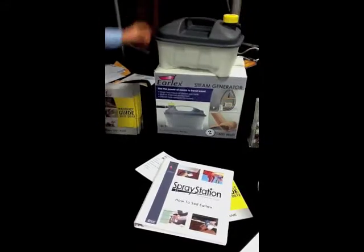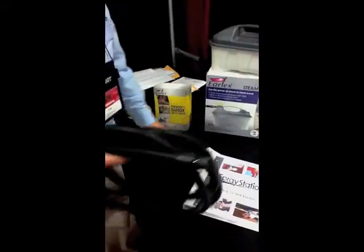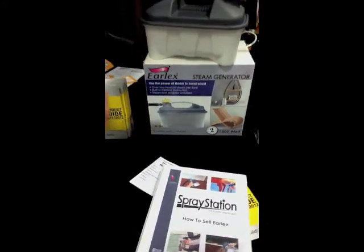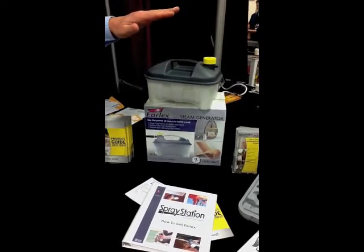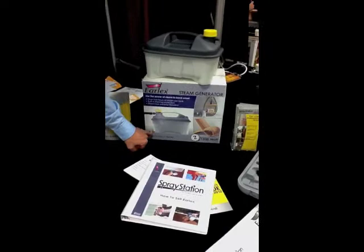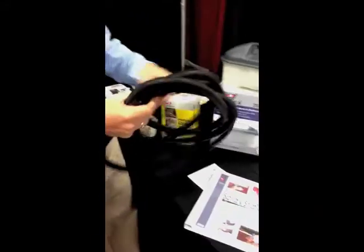The hose itself is a 12-foot hose. It attaches to the fitting. We're putting a fitting in the box also, which you can either use a PVC tube or you can build your own steam box. You basically drill a hole in there, connect that fitting into your box. You've got a thread coming out one end and something going inside the box. This connects onto the thread and the other end connects on there.